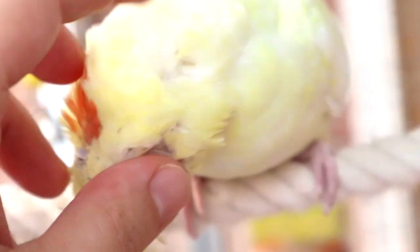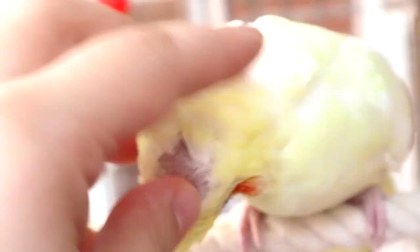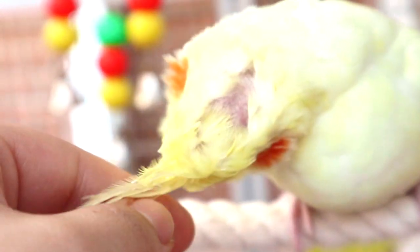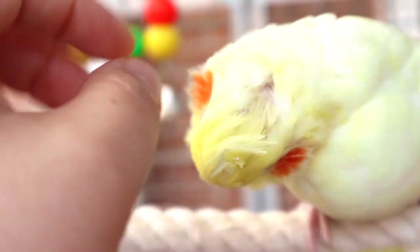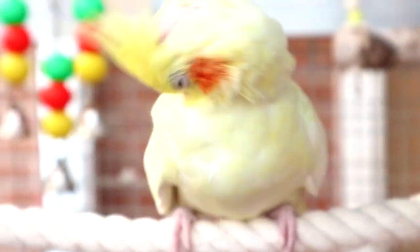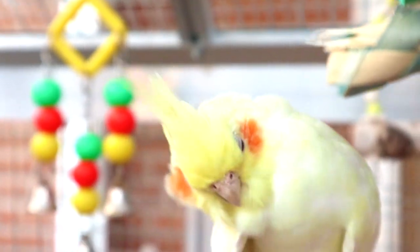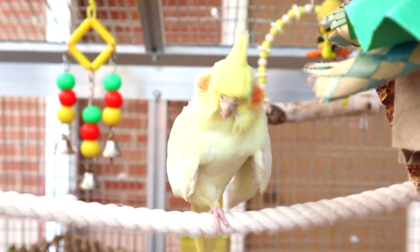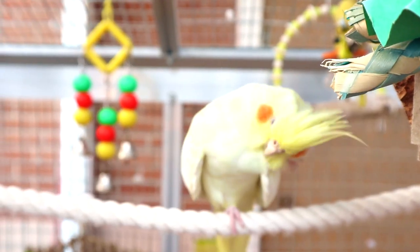Blossom is so pretty — look at her, what a cutie! She has a bald head; she always likes me giving her scratches, but then midway she starts doing it herself because she's like 'I don't like the way you do it.' She is molting — you can see she has quite a few pin feathers. I've been giving her baths to help with the pin feathers, and hopefully she'll be done molting soon.